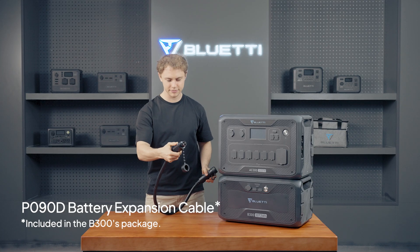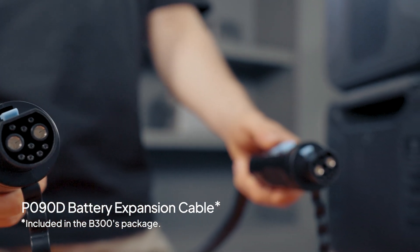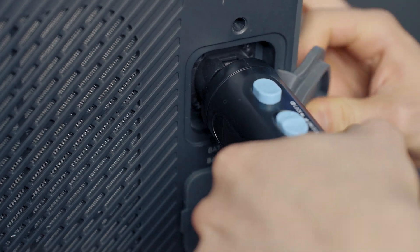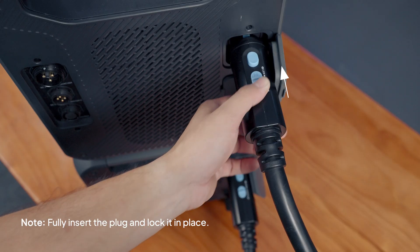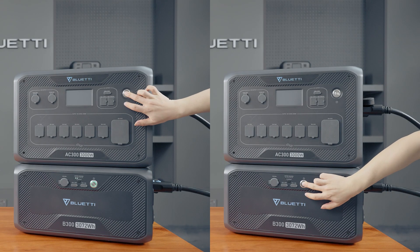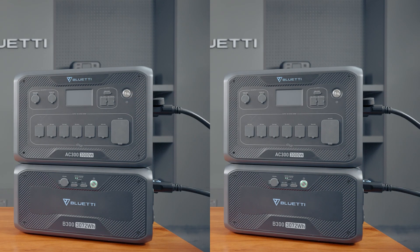Connect the combo with the P090D battery expansion cable. Remember to push this button to lock position. Press any power button on the AC300 or B300 for about one second, and you're all set to go.